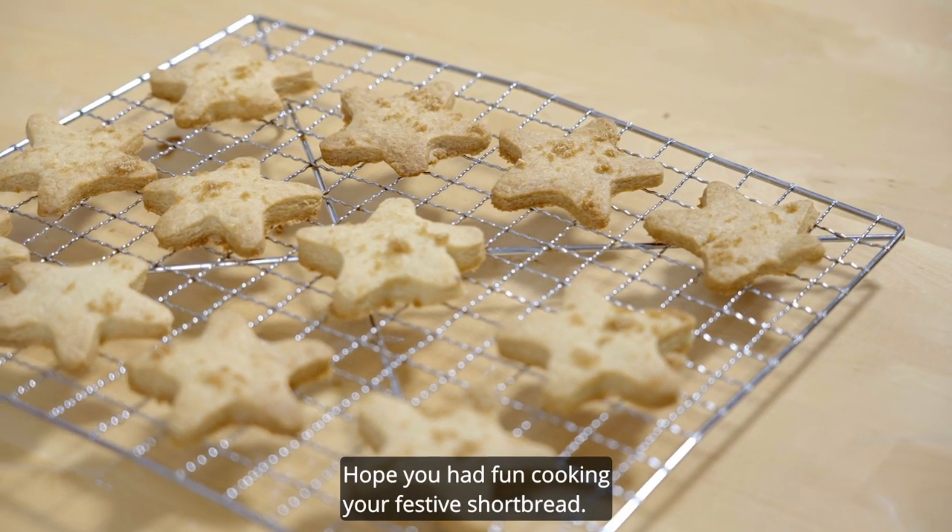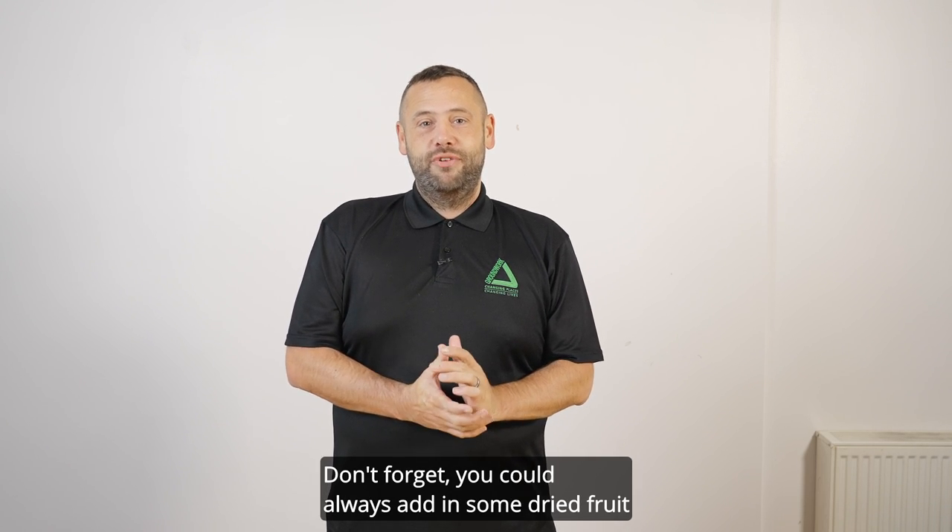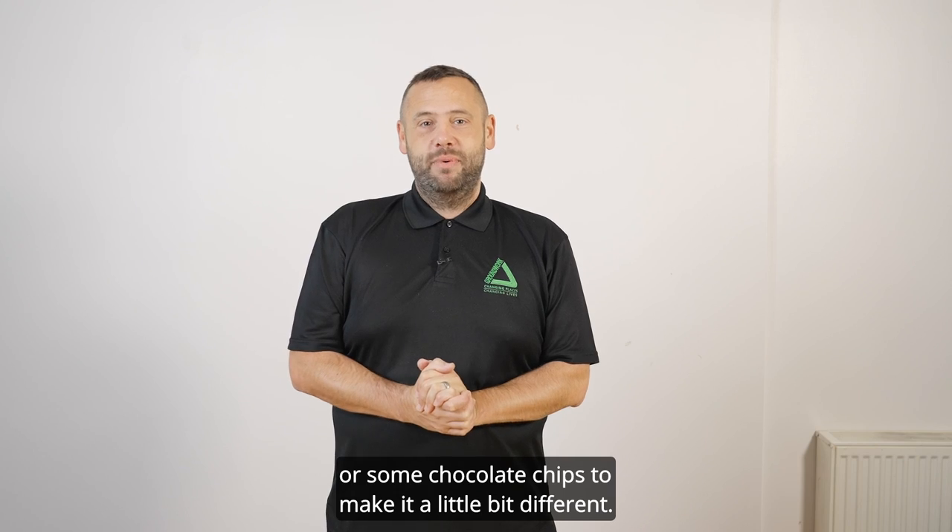I hope you had fun cooking your festive shortbread. Don't forget, you could always add in some dried fruit or some chocolate chips to make it a little bit different.